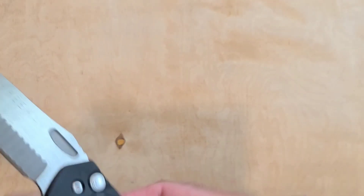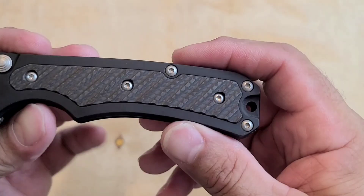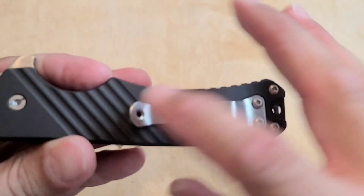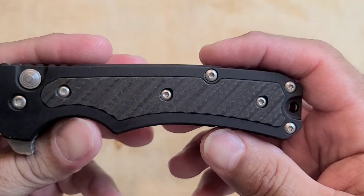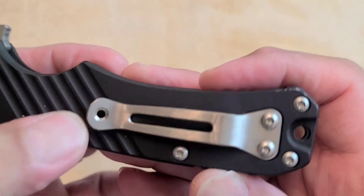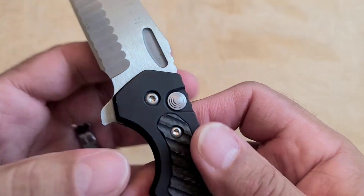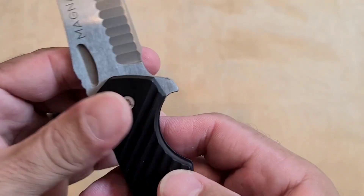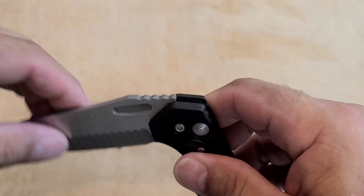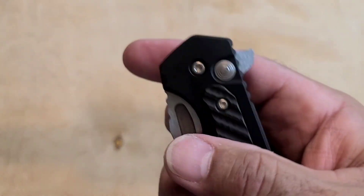It's got a little bit of hollowed-outness to it, so it's not super heavy. Great balance point though. Got a nice inlay of this kind of ribbed carbon fiber that kind of matches the ribbing on the other side. The pocket clip is a big beefy chunk of titanium — sounds great. The pivot is nothing fancy, just a nice solid bolt all the way through with really good bearings. Just drop-shutty as hell. Great acoustics on this guy.